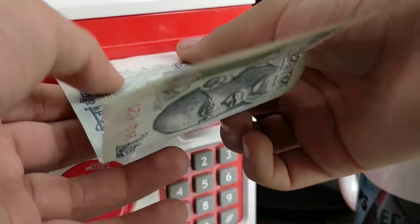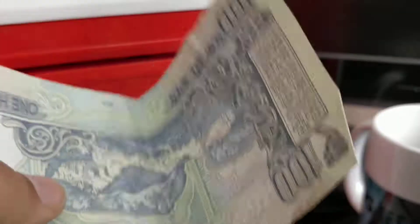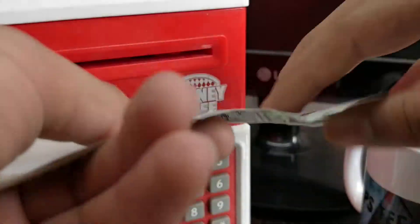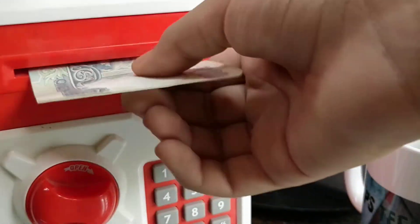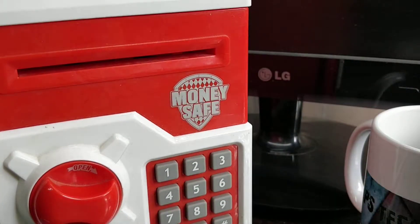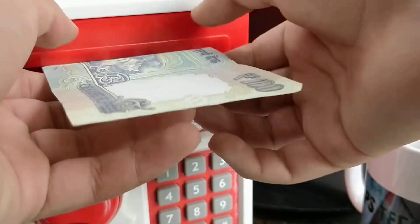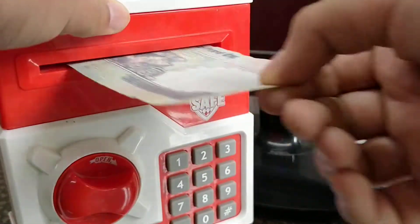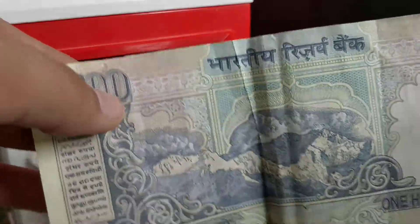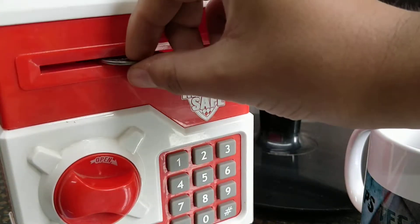Make sure that you don't place a crushed note like this — it will not take it inside. Make sure the note is in good condition only. As you can see, this note is crushed and the safe is not accepting it.